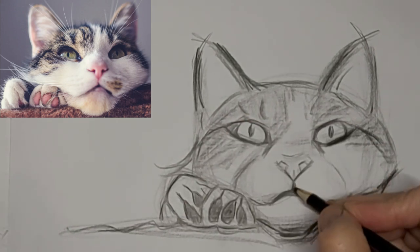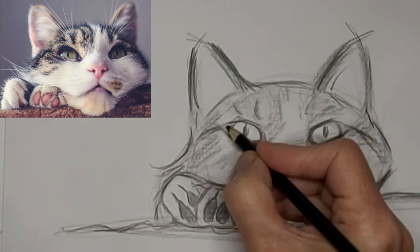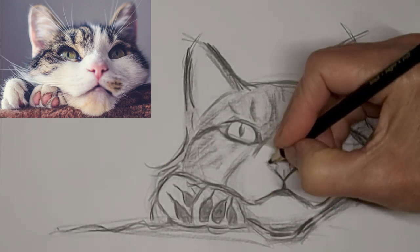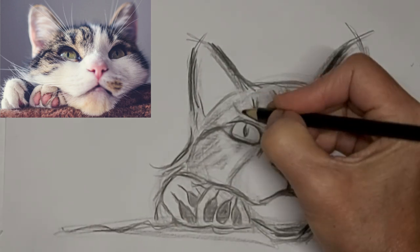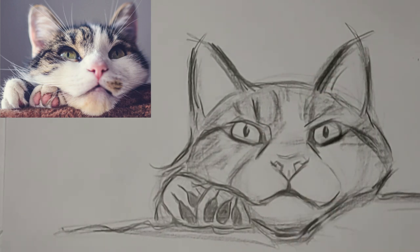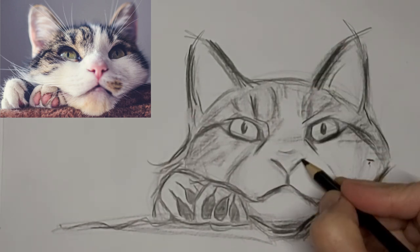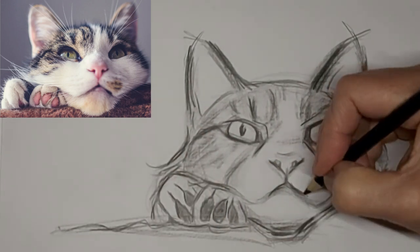And those lovely toe beans. Maybe if I did it again, I would leave the toe beans a little bit lighter — I don't know why it keeps going back and forth, but keeping them lighter would add a little more variation in the drawing. Variation in values, and also in thickness and thinness of lines — all that adds to the interest of the drawing.